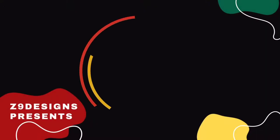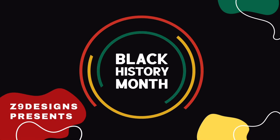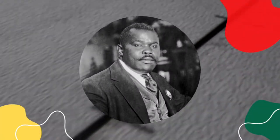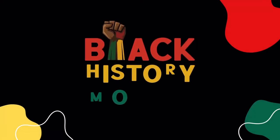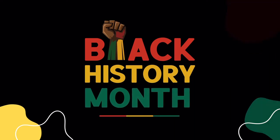Hi YouTube friends. This week I am highlighting the beautiful colors of Africa: red, black, and green. This was first introduced by Marcus Garvey in 1920 and have come to represent Pan-Africanism, shown on the Pan-African flag and in home decor.